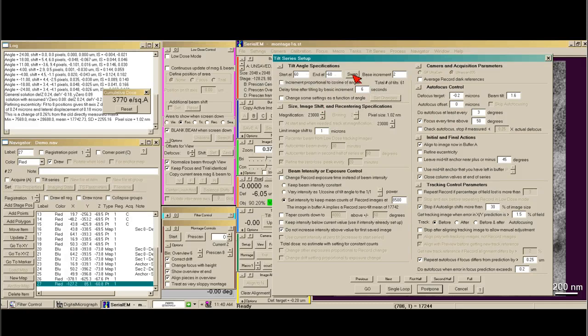I like to go 60 to minus 60 degrees, in this case with two degree increments. For beam intensity, I set it to keep mean counts of the record image at 8,500 for our camera — your camera may be different. I like to have my record set up at zero tilt to be pretty high compared to my target counts. This way I can check the box that says 'keep intensity below current value,' but it's very important that it's only used if you've already set up your intensity. The idea is to make the beam as small as possible that you're comfortable with, and it'll never get smaller than that — so you have no chance of the beam edge getting into the image.